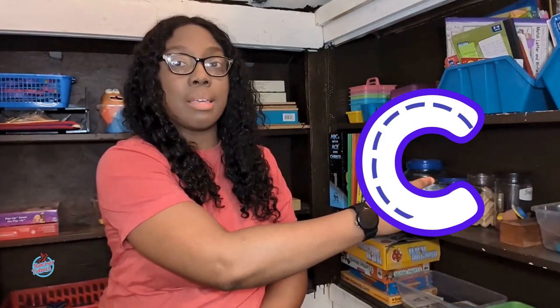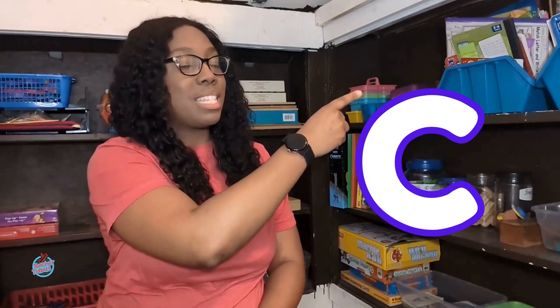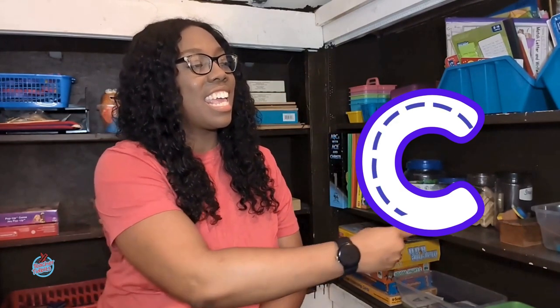Let's practice making some uppercase C's. Are you ready? Get your pointer fingers ready and we're going to draw an uppercase C in the air. Let's start at the top and we're going to make a curvy line. Make sure it doesn't meet — we don't want to close the C. We don't want to make it a circle. We keep it open to give it a little mouth. Let's make an uppercase C again. Start at the tippy top and make a curvy line around and stop. Good job.